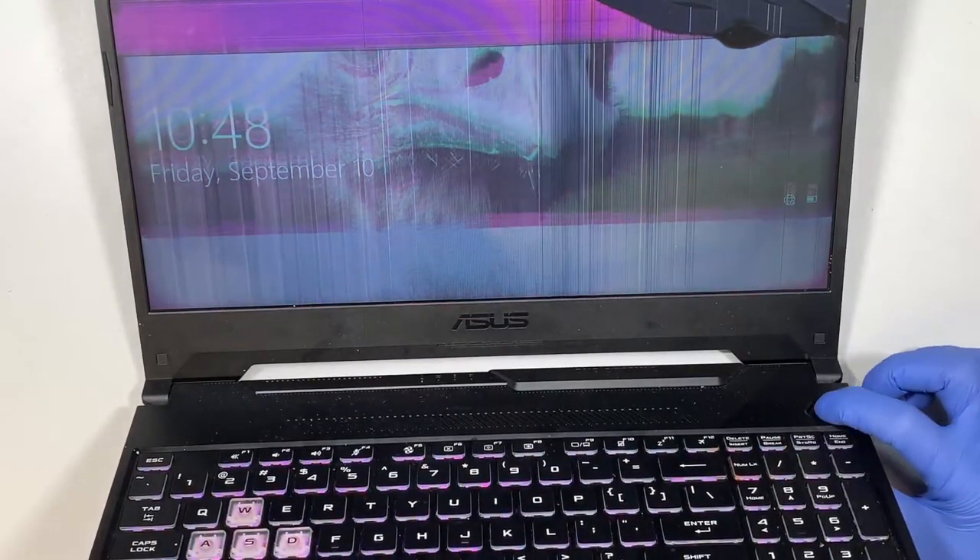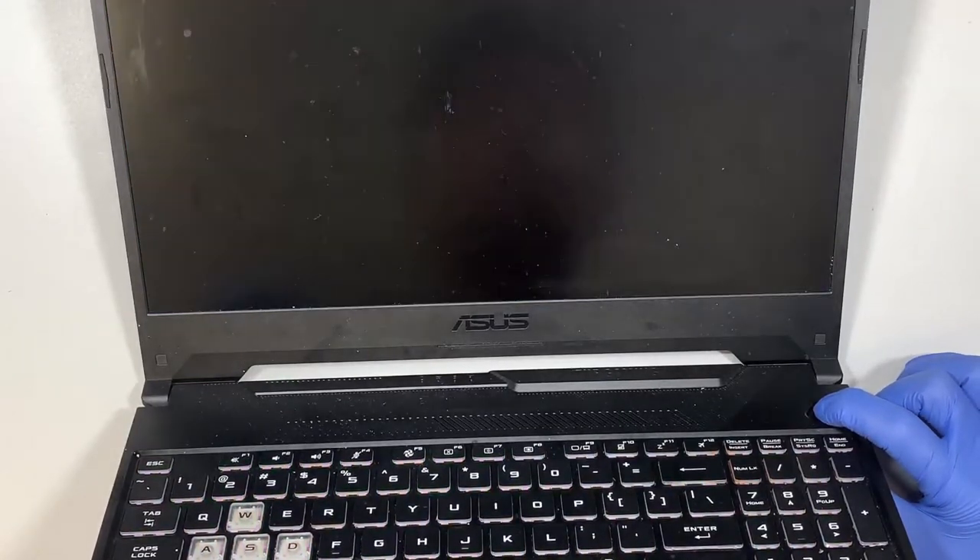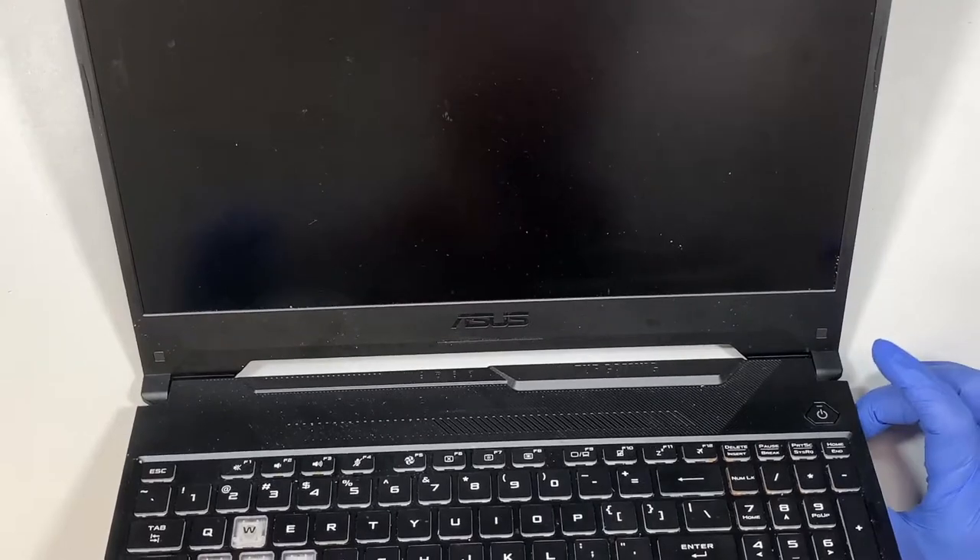First thing I like to do is press and hold the power button until the computer shuts off. Alright, now the computer is off.